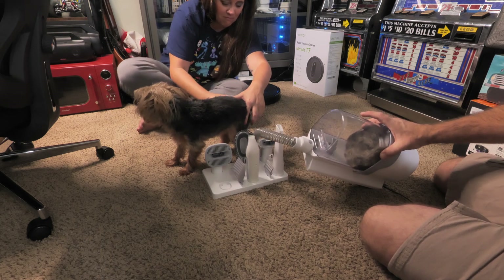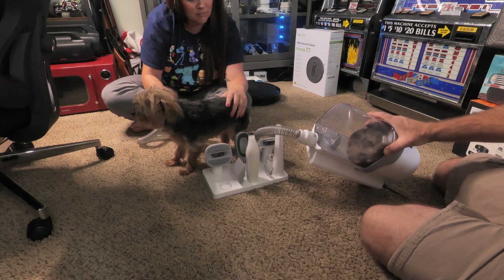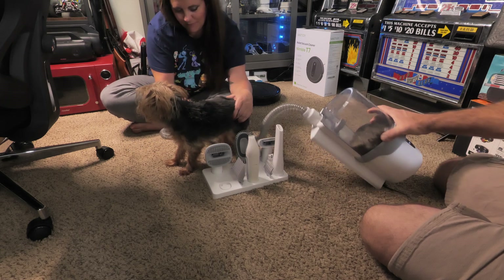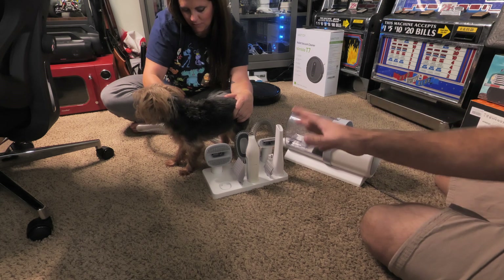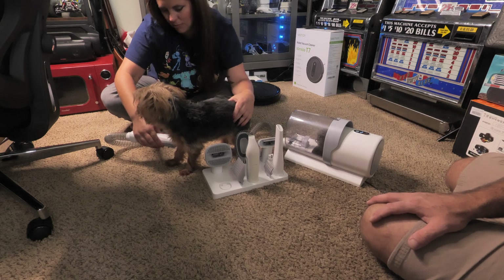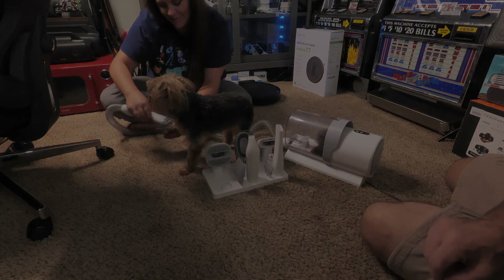You can see all the hair building up in the canister — looks like we've got a Chewbacca in there! But it does a very good job of collecting all the hair. Nothing's getting on the floor, nothing's staying in her fur — it's just the perfect tool for taking care of your pets. We hope this video helps, and thanks for watching.